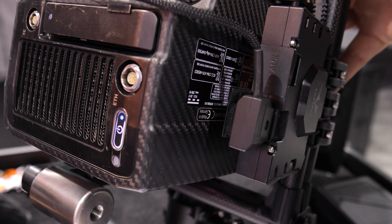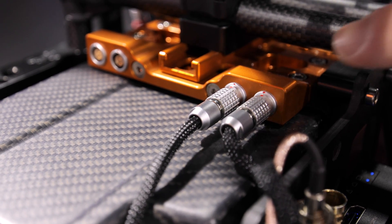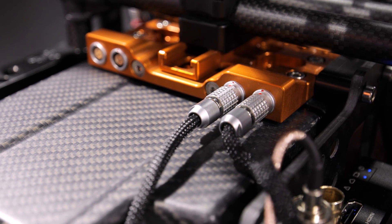In this setup we're using the 6 amp cam D-tap to feed the accessories on our power breakout. The first batch can be pre-ordered now on our store and will ship at the end of September.